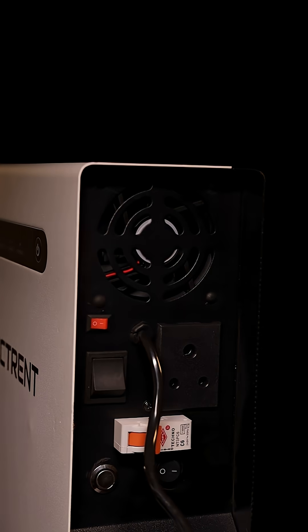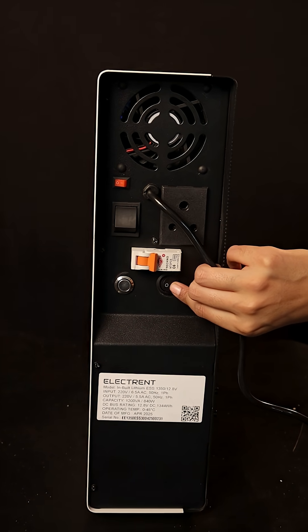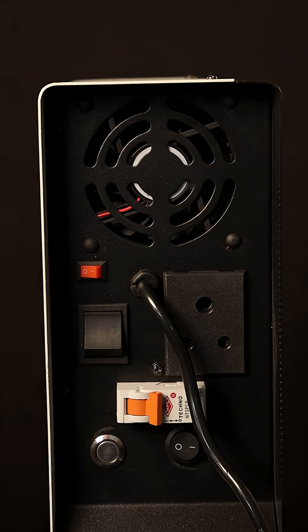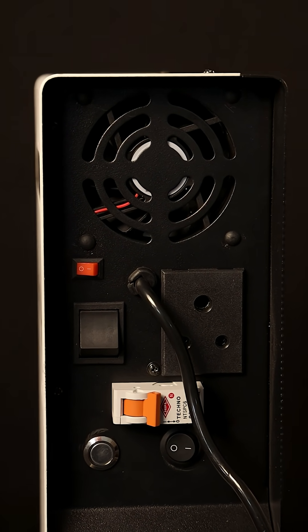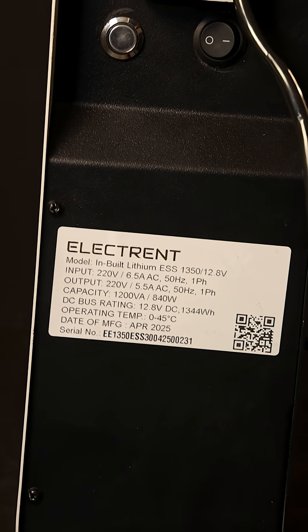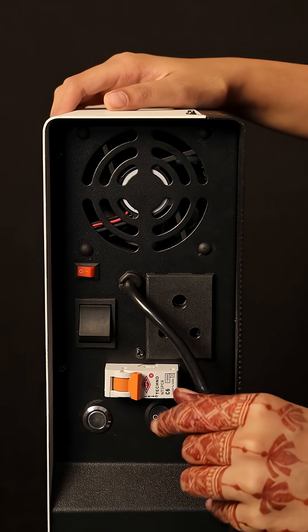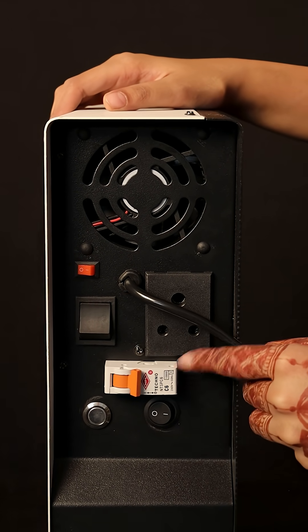The ESS1350 model comes with a 1200VA inverter and a 105AH 12.8V lithium battery, so you don't need to add a separate battery. It can store enough energy to power essential appliances like a Wi-Fi router, light bulbs, an LED TV, and ceiling fans. At a load of 400W, it can provide an approximate backup of 3 hours and 30 minutes. The system is plug-and-play and requires near-zero maintenance.